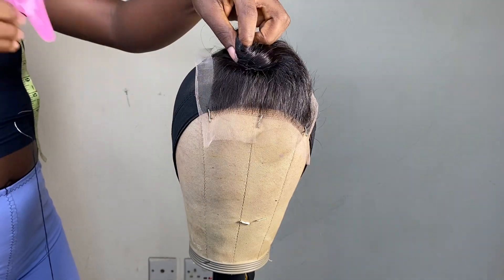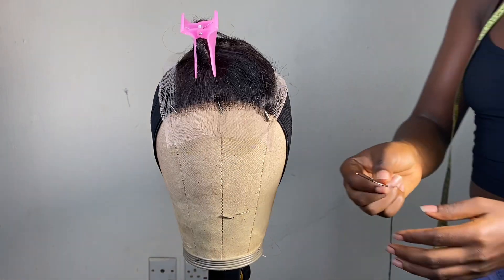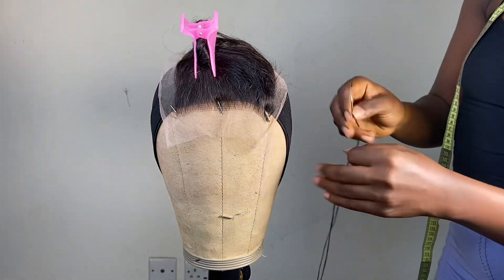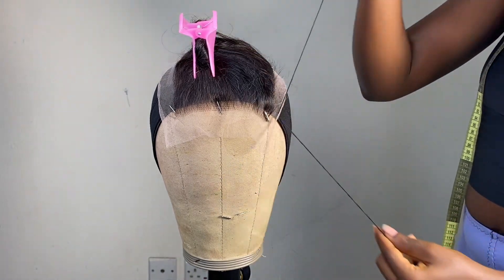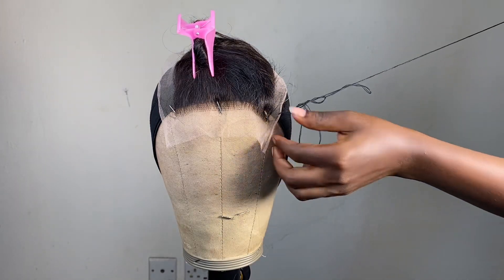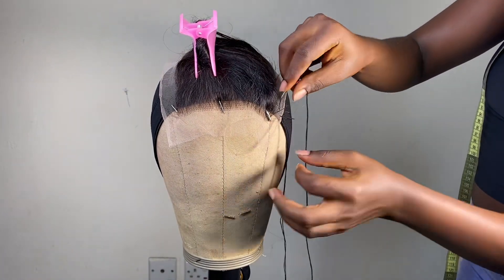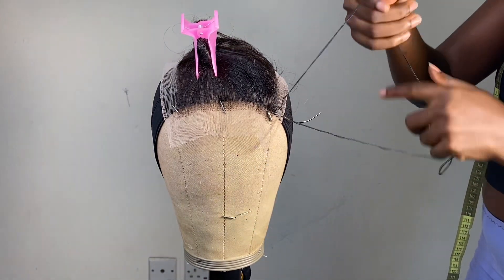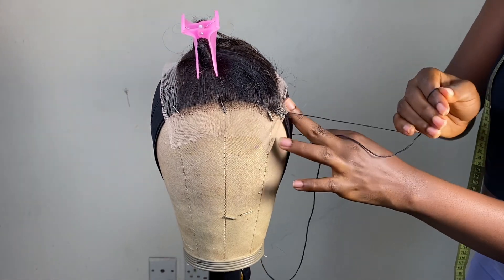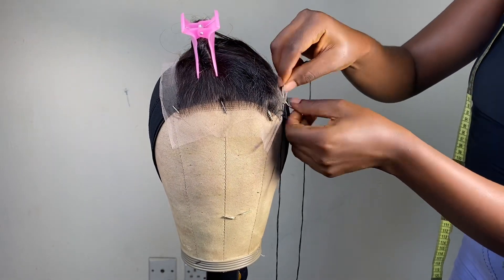I'm putting the closure in a ponytail just to get the hair out of my way when I start sewing it down. This is the needle I'll be working with — it's called a C needle. I prefer the straight one, but I'll be working with this today. I'm going to go ahead and secure the thread on my first sewing, just like I'm doing in the video, and sew around the closure. Fun fact: I usually sew my closure with my machine, but this is a beginner-friendly tutorial, so I'm keeping it simple. I think I should make a tutorial on using a machine to sew down your closure perfectly.